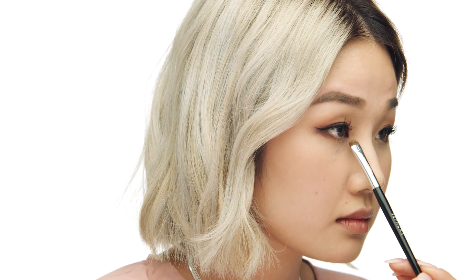For the last step in my eye look, I'm going to be using the Kaja Beauty Bento Bouncy Shimmer Eyeshadow Trio in the color Orange Blossom. I'm going to place this on the inner corners of my eyes to create a highlighted effect using my brush number 11.